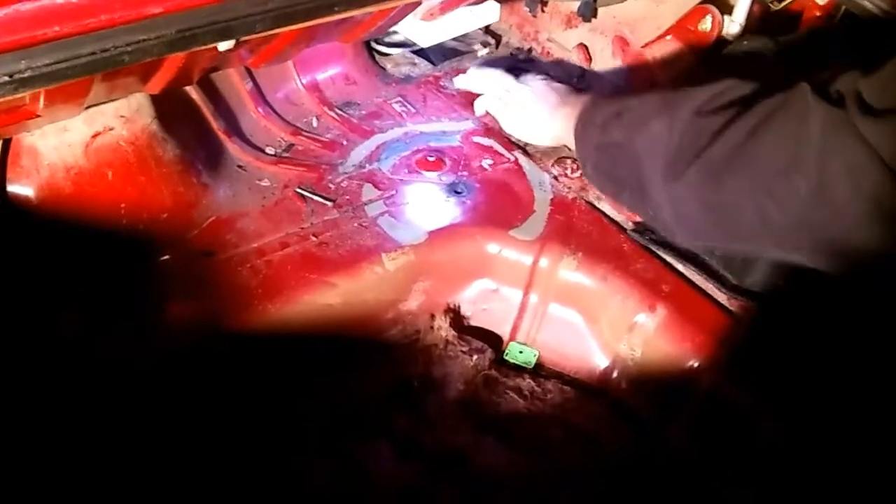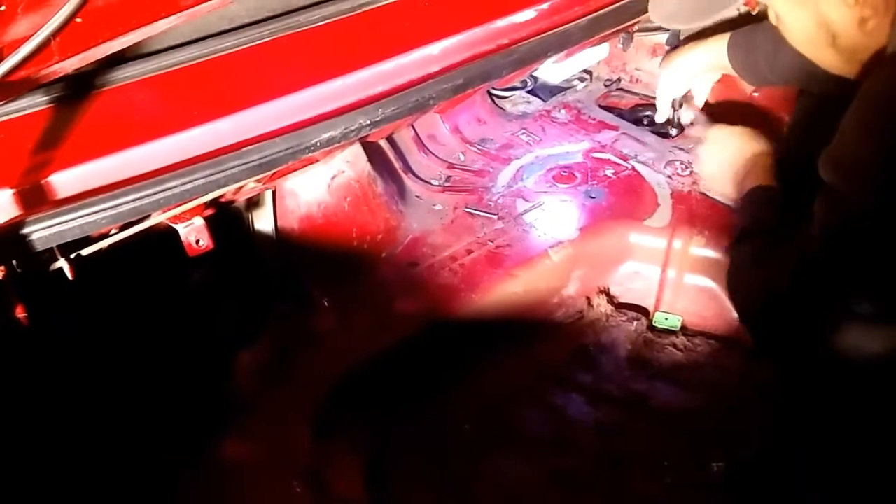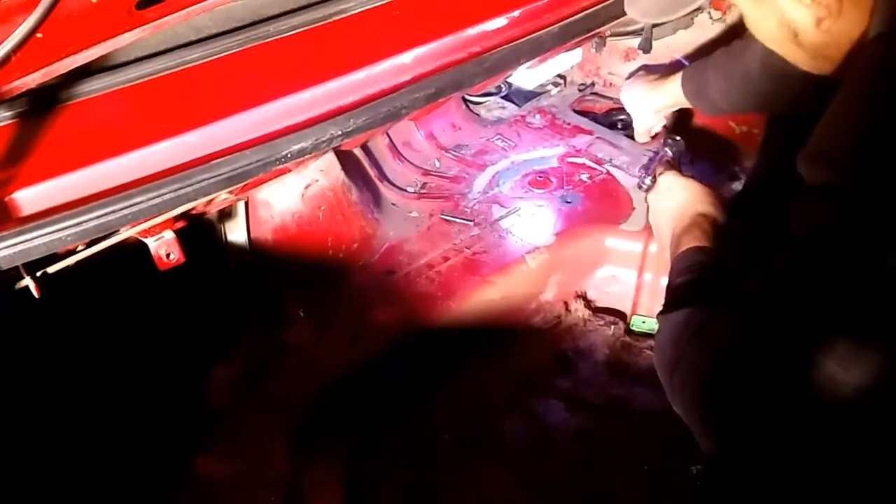Just gonna take off these two bolts here and you're gonna use a 14 millimeter ratchet. These broke free pretty good because I sprayed PB blaster for four days.